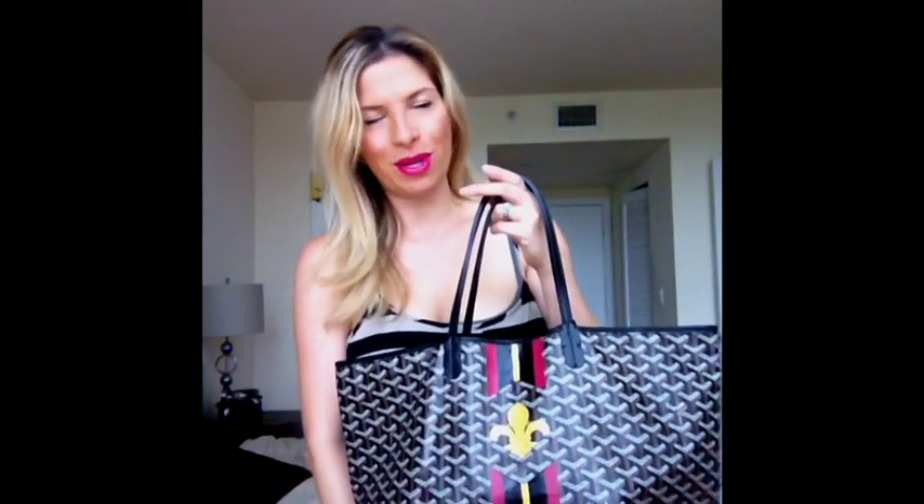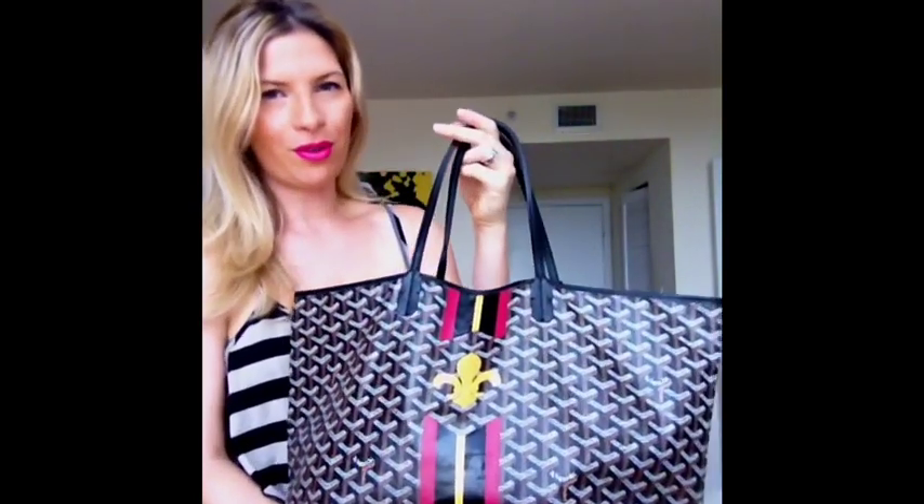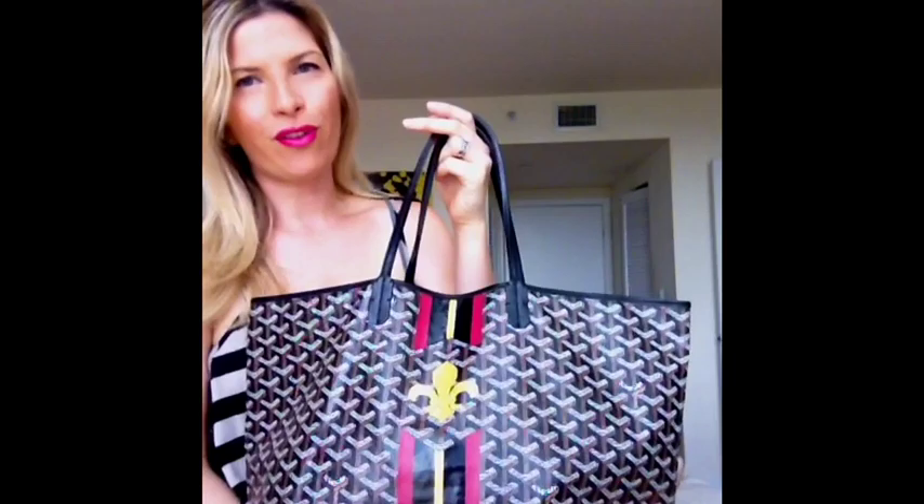Hi everyone! Today I'm going to be doing a review on my Goyard St. Louis PM Black on Black with a custom design. I just got this one in a couple days ago. It is a beautiful, very functional light bag.